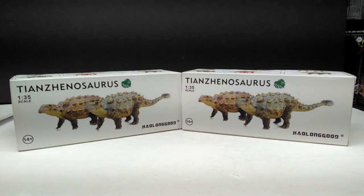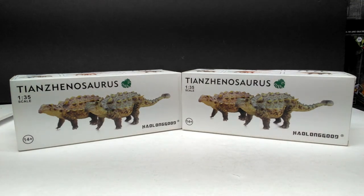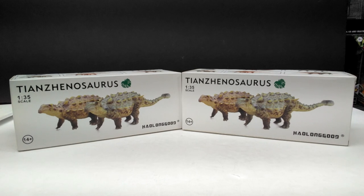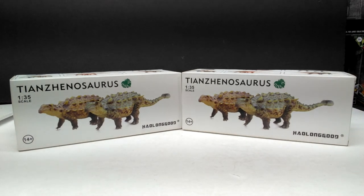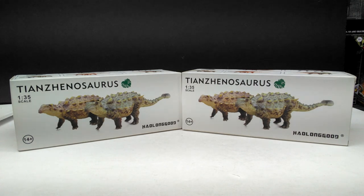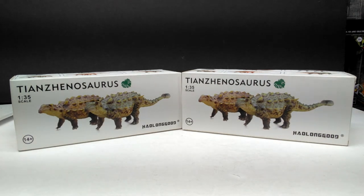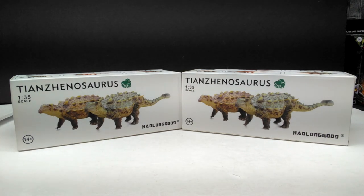They just revealed another figure — a Pentaceratops which looks absolutely amazing, maybe even their best figure yet in my opinion. But this time we have a species of ankylosaur I've never seen get a figure before. I definitely don't have any in my collection, so that makes this release particularly exciting. We have a Tianzenosaurus and it looks really really impressive.